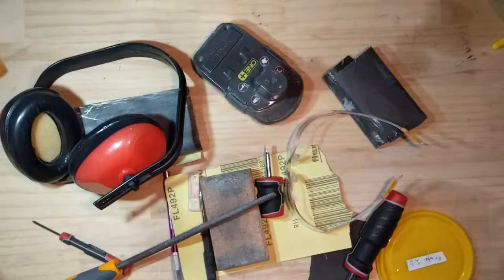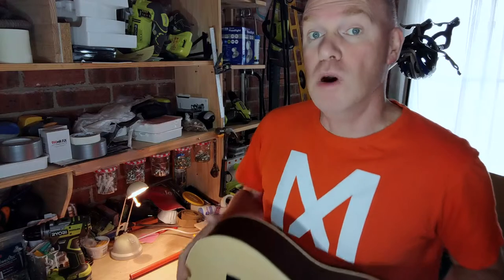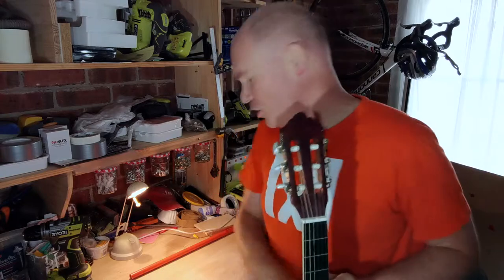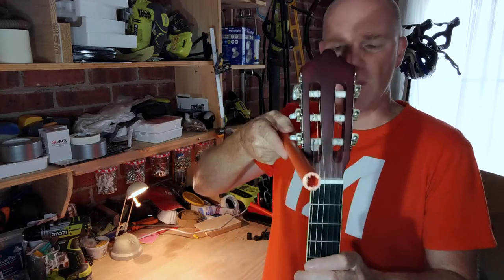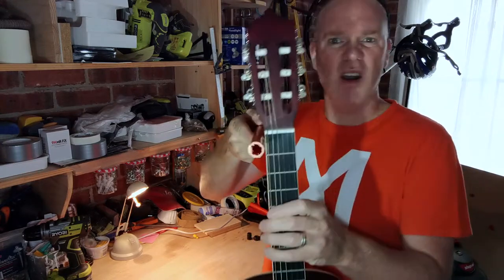Most purchasable things you buy to hold guitars hold them by the neck, somewhat like that — two little bits that come up and hold there. I've got a little bit of PVC conduit floating around the place, 20 mil plastic. I figured maybe that might work to hold the guitar — might not, but let's give it a shot.